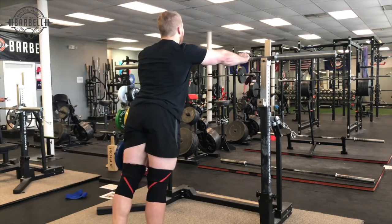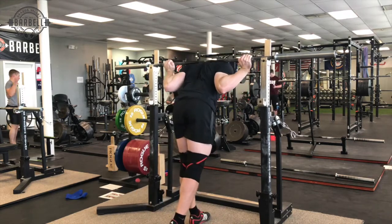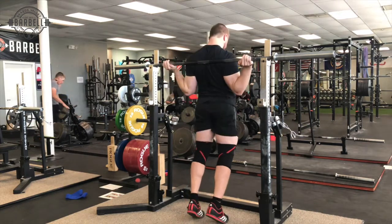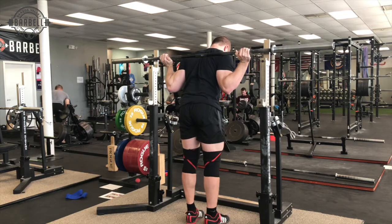Some of the finer points as far as what to do with your arms, hands, and all that stuff to get into a good low bar position. This is going to be talking about low bar squats and how to make the transition or just get more efficiency out of your squat.